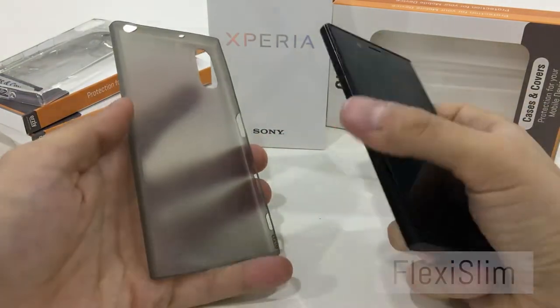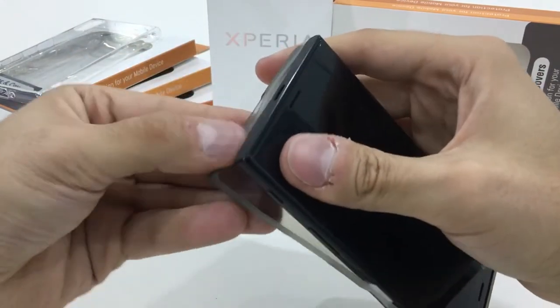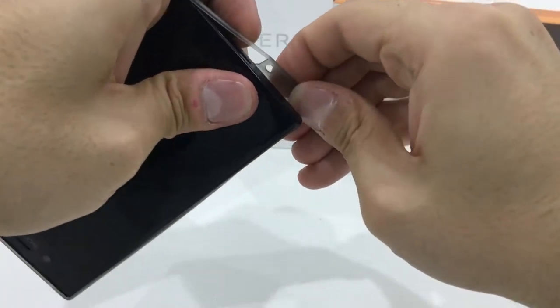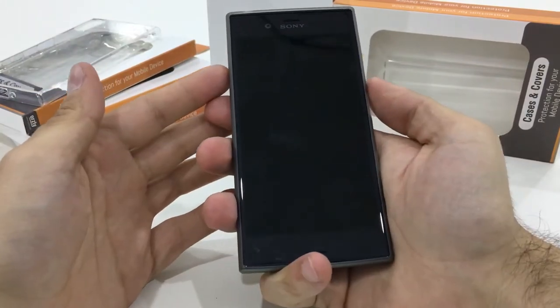Here we have the Flexi Slim case. To put it on, just place the phone in the top corners and then pull along the edges to snugly fit the case onto the phone itself.